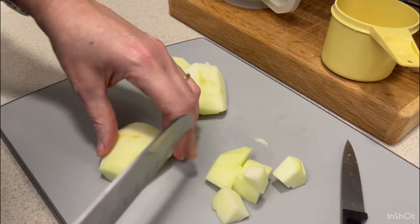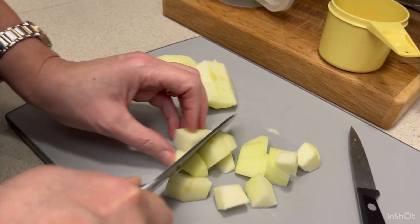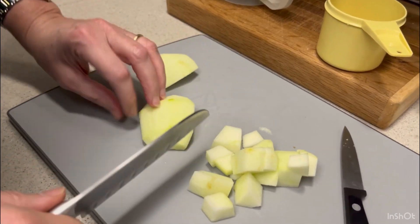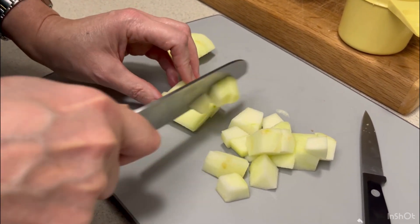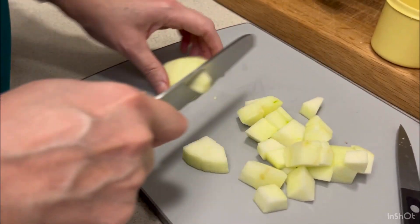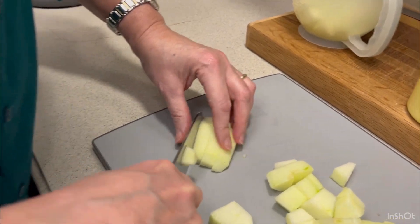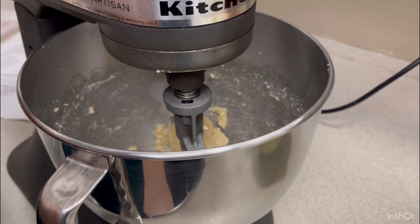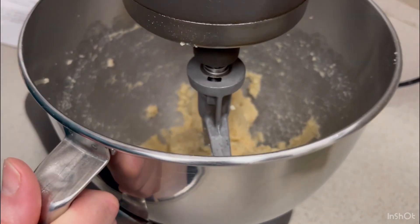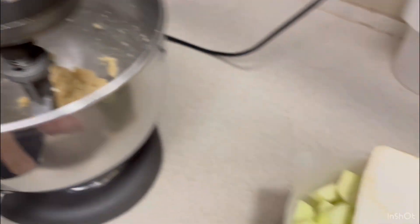You don't want to chop these little apple bits up too fine — about that size is good. They're going to cook down a little bit, so you don't want them too finely chopped. I'm going to keep doing the rest of these apples until I have about four cups worth. We've got our sugars and butter creamed together, I've got my apples prepared and set aside.